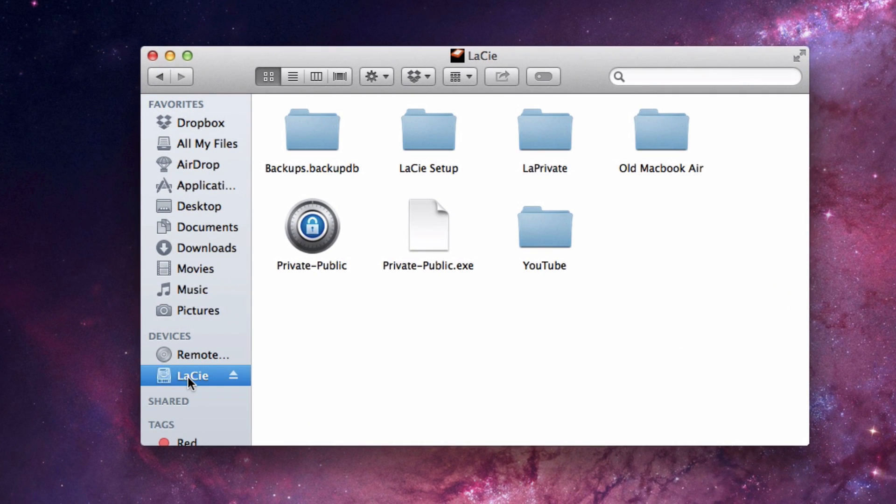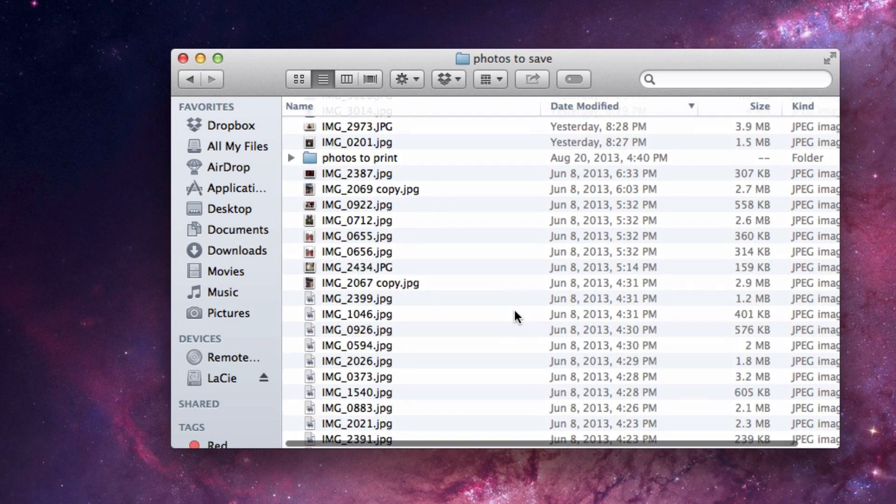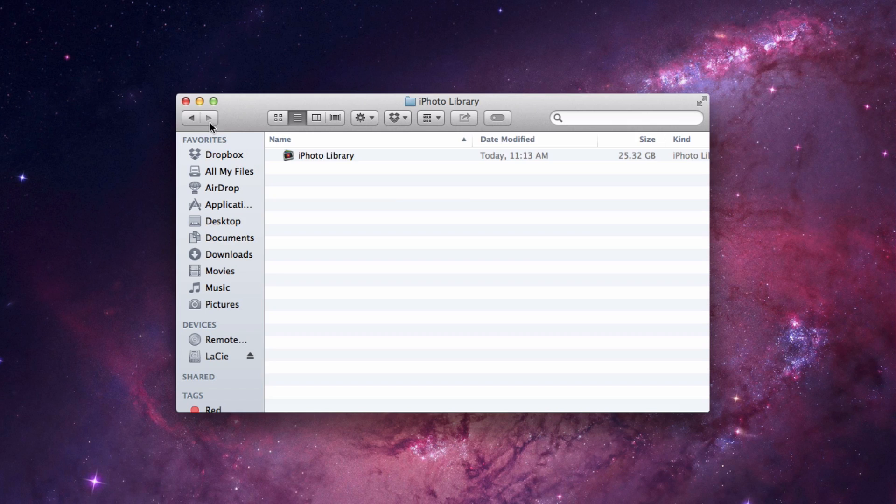The first thing I'm going to do is select my external hard drive and make a new folder called Old MacBook Air, just so I know that all these files are from my old MacBook Air. I already went through my entire iPhoto library and saved my best pictures into another folder, so I'm going to drag that folder into a folder on the external hard drive. For those of you who want to save your entire iPhoto library — which I do recommend if you have a large enough external hard drive — all you have to do is drag and drop. Go to your Pictures folder on the old computer, find the file called iPhoto Library, and drag it to a Pictures folder on your external hard drive. It could take a really long time to copy because you probably have a lot of photos.